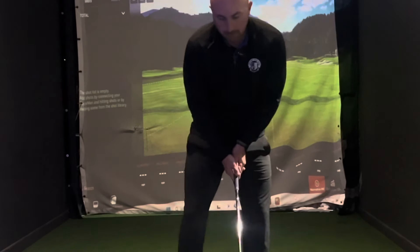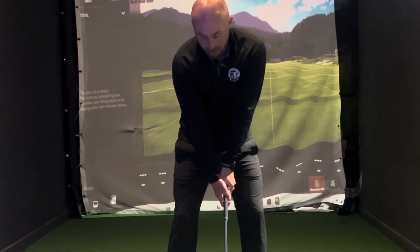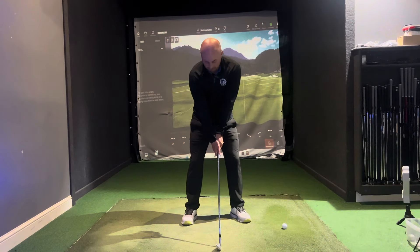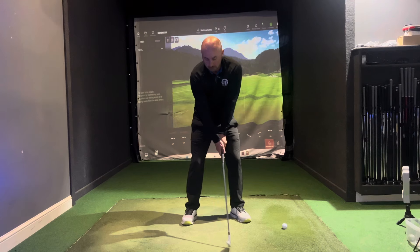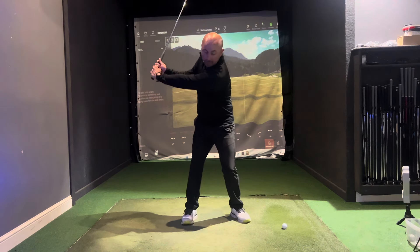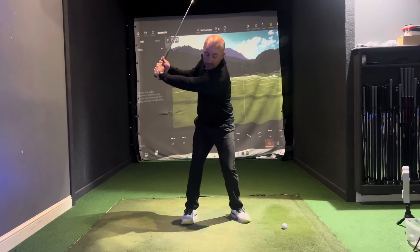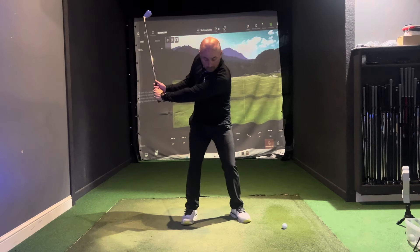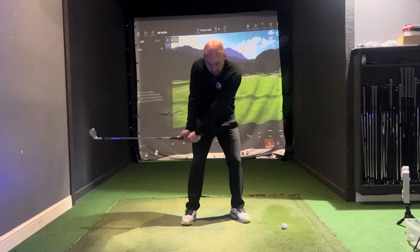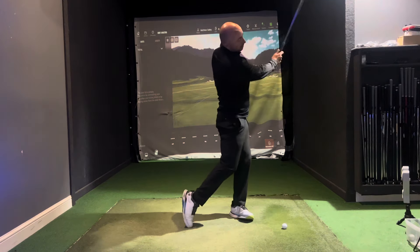If we think about our setup, we're creating this V-shape in our arms, and the idea is that if we can maintain that throughout our swing we are going to get some level of consistency. In the backswing we want that left arm to be pretty straight, the body rotating and staying in that center pivot, and then as we're coming down we want that arm structure to stay together, the body opening, and that lovely extension through the ball into a balanced finish.